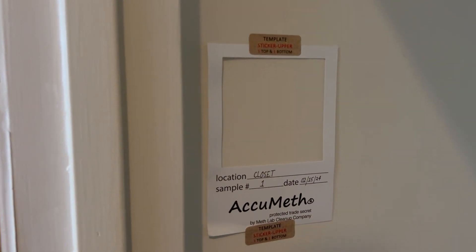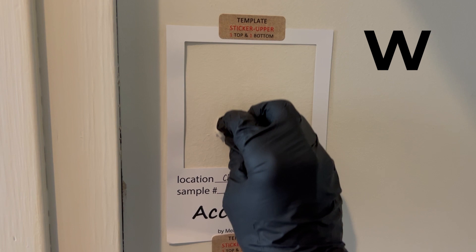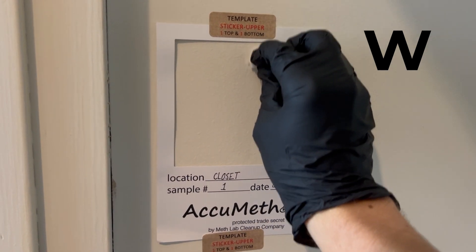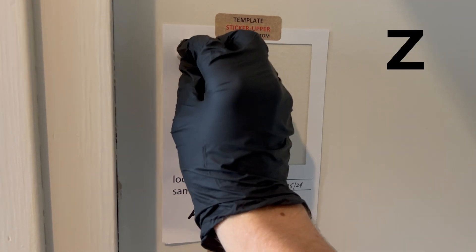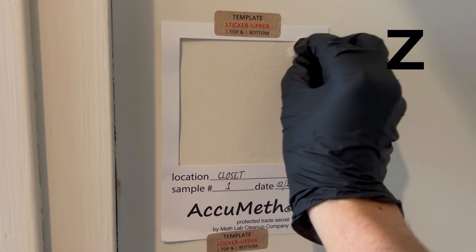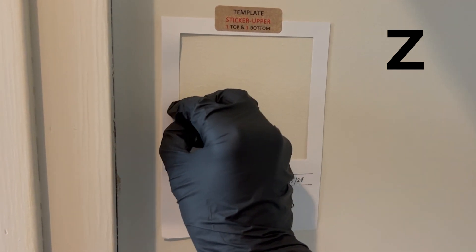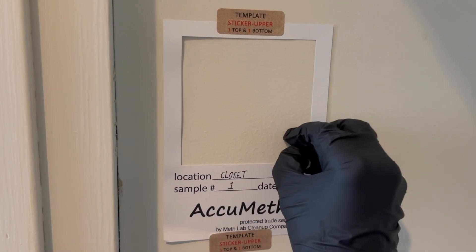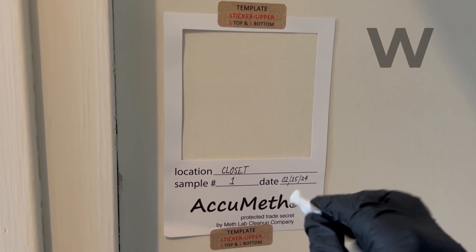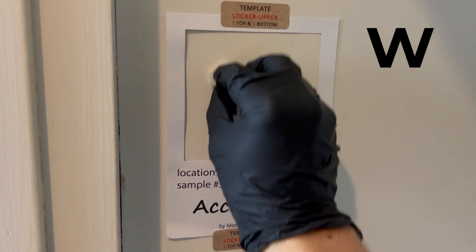Wipe the test surface within the area of the template in a tight zigzag WZW fashion. For the first wipe, we are going to move up and down in a W style. Then for the second wipe, we are going to move from side to side horizontally in a Z fashion. And for the last pass, we're going to turn the gauze over and again move it in a tight up-and-down W fashion.